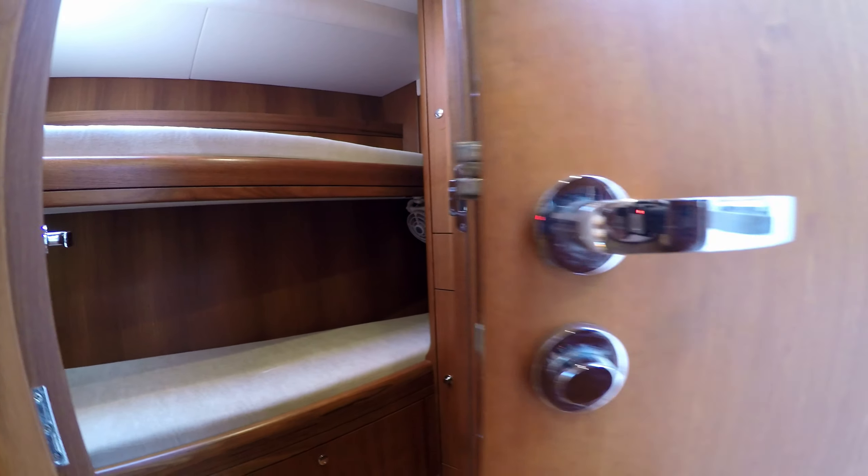Opposite this cabin to starboard is the head that these two cabins share, and it's also used as the day head.